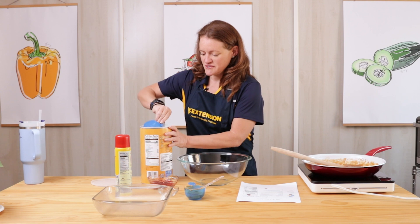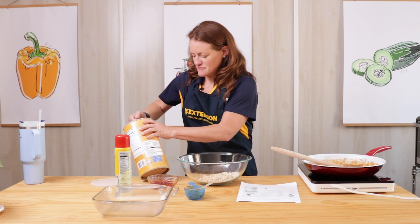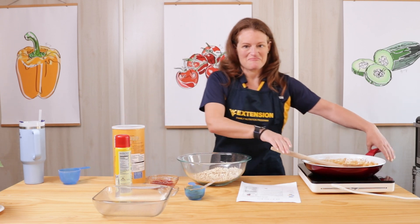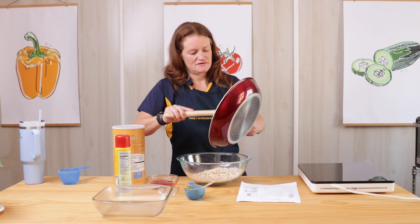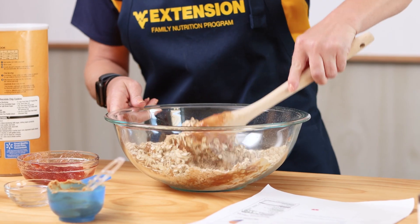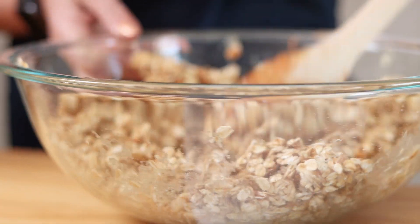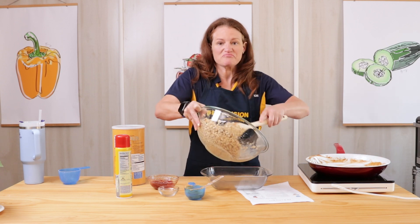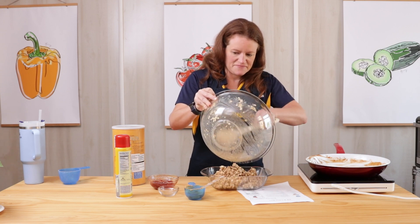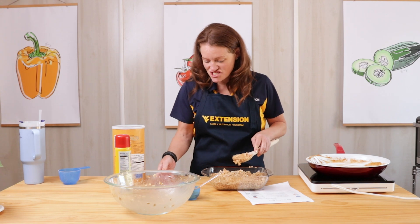We need three cups of our rolled oats, and we're going to add our peanut butter mixture right on top. Mix this all together — this is going to act as our crust. We'll spread the mixture into our coated baking dish, press it down, and then add the remaining jelly on top.